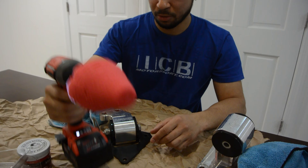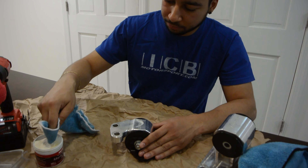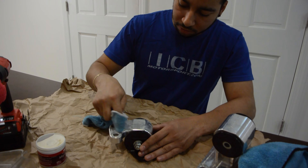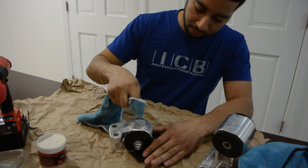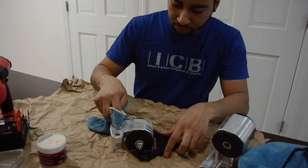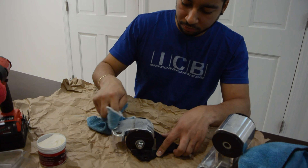To start, get some Mother's polish on there and then I'm going to use the drill to work it faster. I should have probably taken this bracket off, but it doesn't matter. If you don't have a drill, you can just do a circular motion and rub it on by hand.